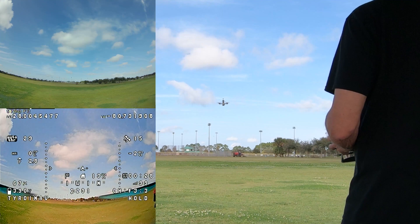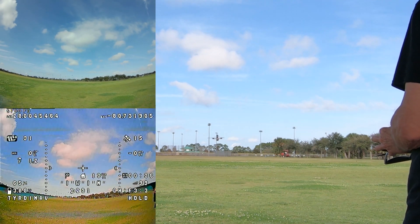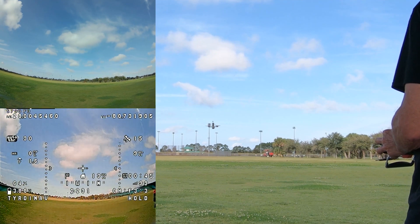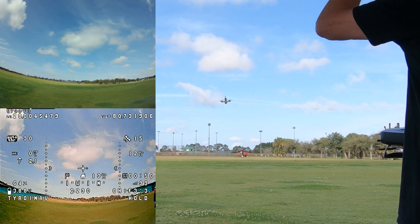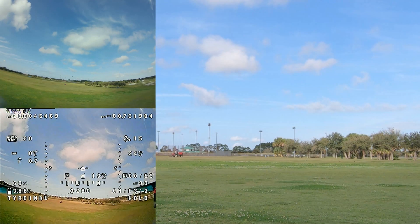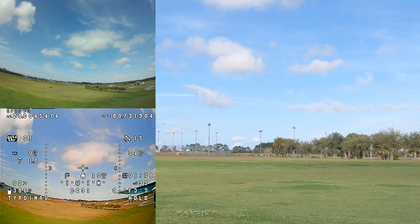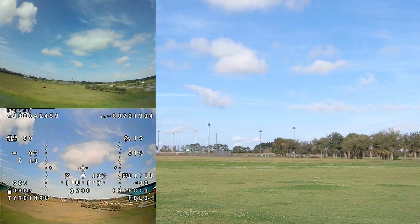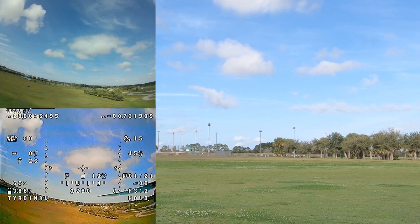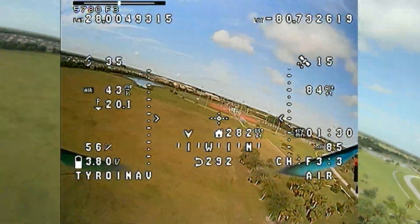Now I'm in position hold and altitude hold, so I can adjust the altitude with the stick but the quad is holding its position pretty well. Now I'm going to put the goggles on, throw it into acro mode, and go fly. Now I'm in acro mode and flying it around just like I would with any quad running Betaflight.